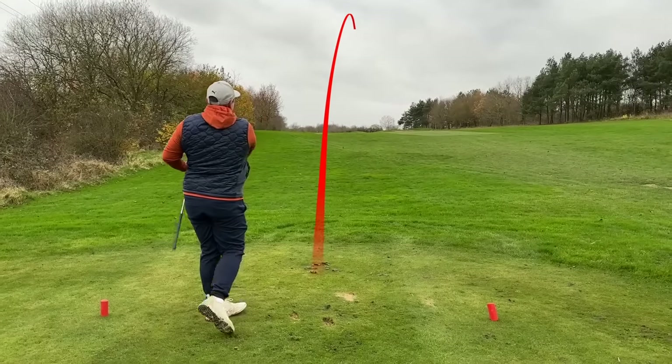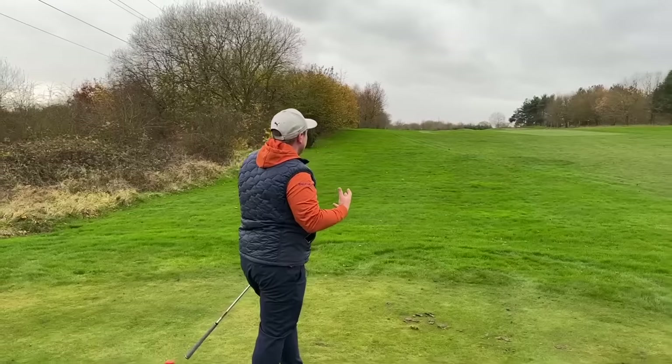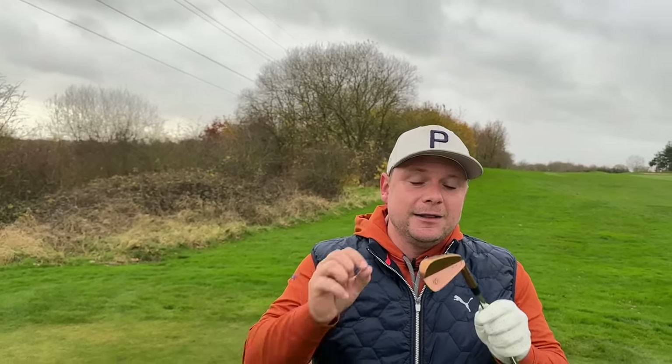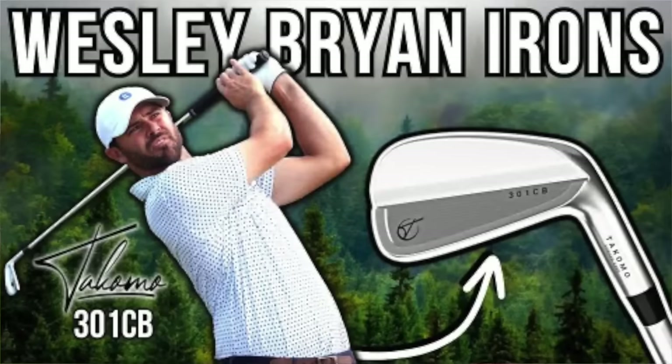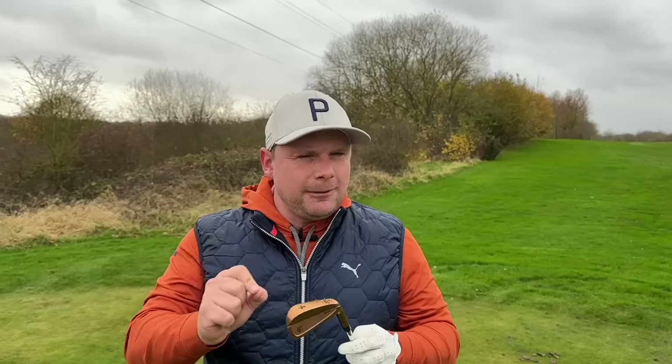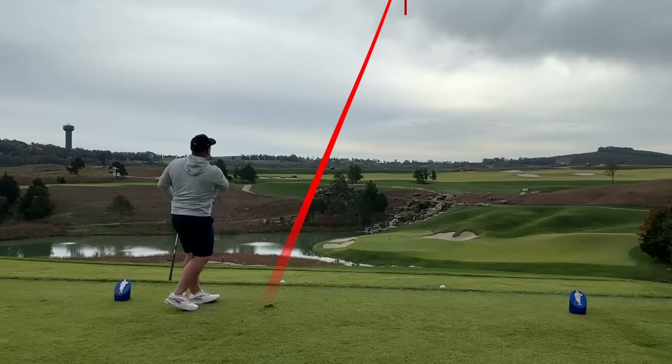It feels really, really powerful for an iron designed to look good, feel good, and perform well too. They're going to be very similar to the irons that Wesley Bryan uses on the PGA Tour — he probably hits them a little bit better than I do, I'm not going to lie.